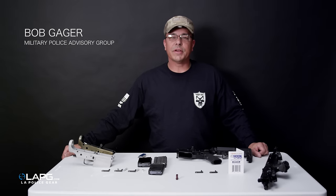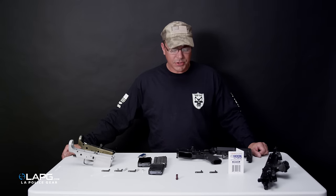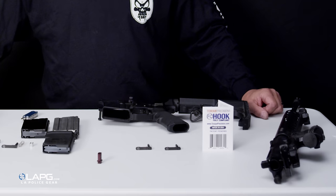Hi, my name is Bob Gager from the Military Police Advisory Group, and I'm here today at LA Police Gear to show you our product from Torque Precision: the FC Hook.